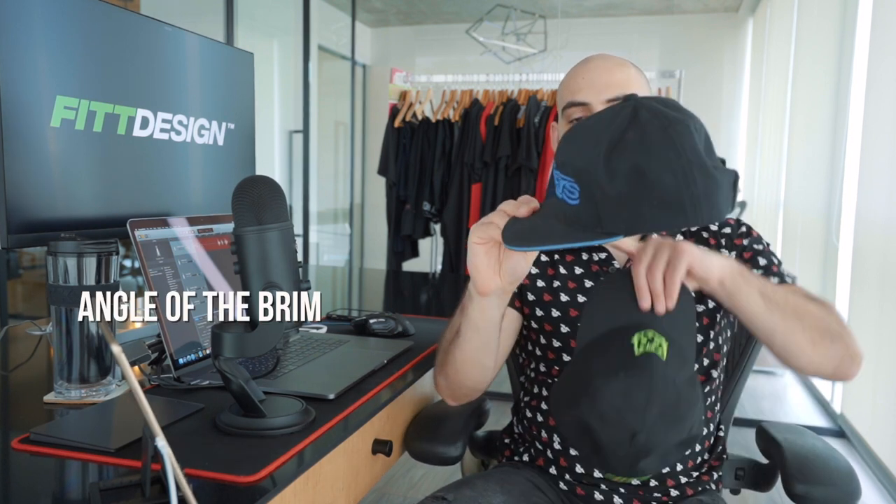Number one is the angle of the brim and how it attaches to the main body. On a snapback it's 90 degrees and on a dad hat it's more of an obtuse angle, as you can see here.